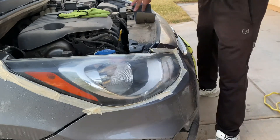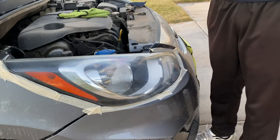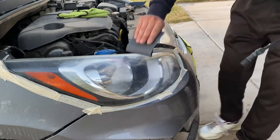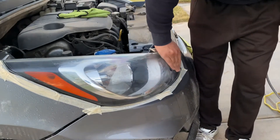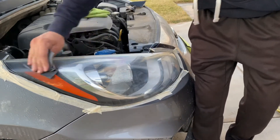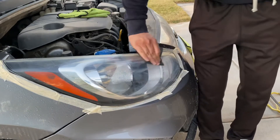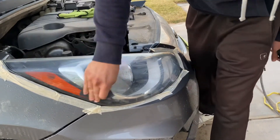Now let's go to 3000. This is the one that's going to get everything ready to polish — it's going to make all the scratches smaller. Let's see how it goes.